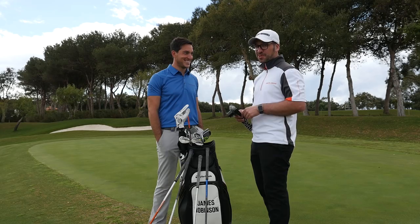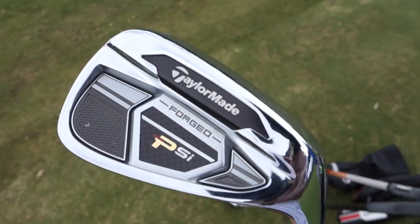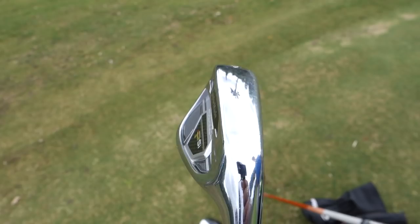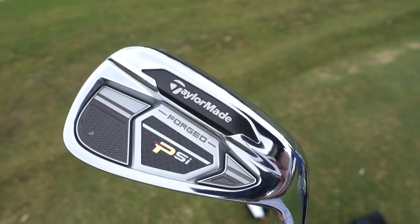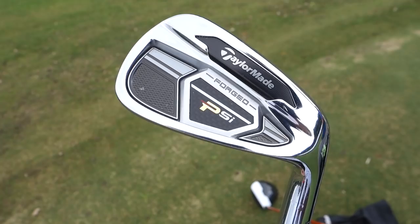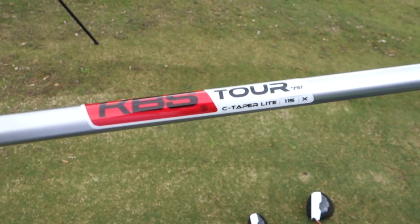So we'll go on to the irons — we've got the PSI forged. Absolutely awesome iron, love these. And these are in by choice for you as well? They're a very good iron. I really rate them. They are very good, because it's smaller than the RSI I used to use, but I find them just a better iron, to be honest. They've improved. And carrying on with the corded grip throughout, and the KBS Tour shafts in the irons as well.